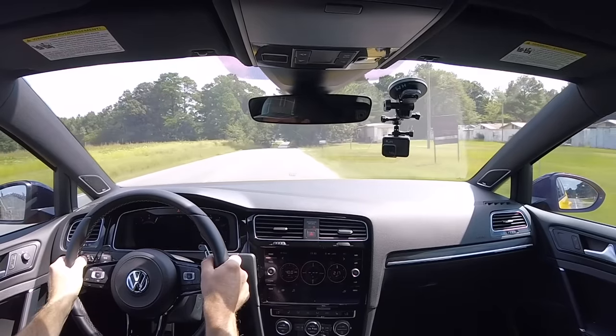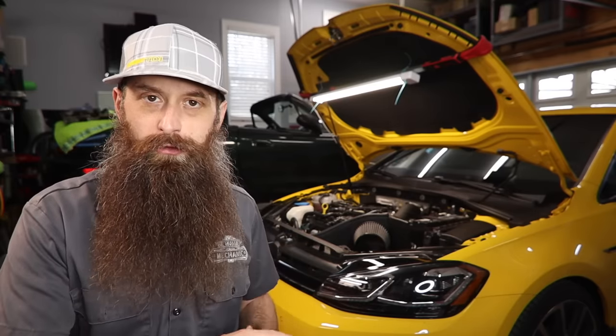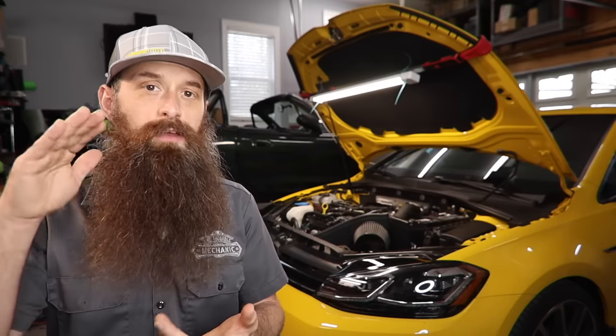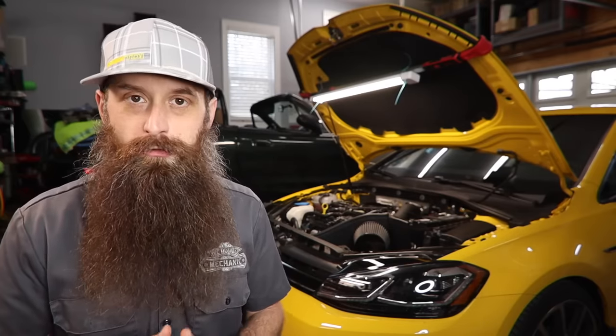Now there are a couple of questions that always come up whenever I talk about ECM tunes: who makes the best tune, and will it void my warranty? From a 'who makes the best tune' standpoint, there are about five major players in the VW Audi tuning world that you're probably going to be happy with no matter which one you pick. I have Integrated Engineering software on my car and it's fantastic. For most people, whether you choose IE, APR, Unitronic, Reflect Tuning, Cobb, or United Motorsports, you're going to be pretty happy sticking with one of the major players.